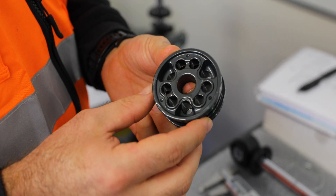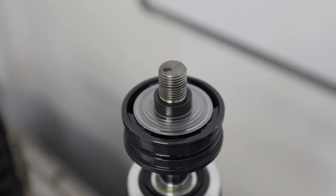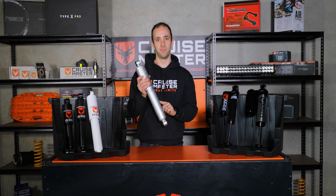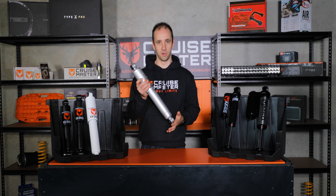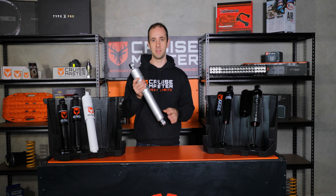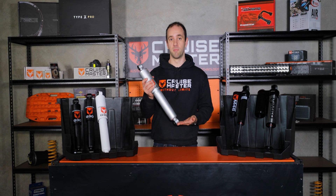On that piston there's a series of holes which controls the flow at low speed, and then a collection of shims or valves which control mid to high speed. If you imagine a piston with no holes in it, it'll be really hard to move within a chamber full of fluid. If it's got lots of holes, it'll be easier to flow through. So by controlling the viscosity of the oil, the size of the holes, and the design of the valve system, it allows us to build a damping characteristic.